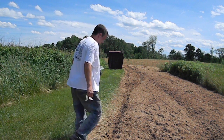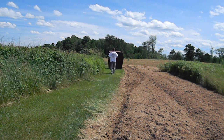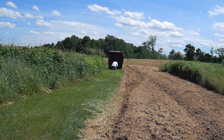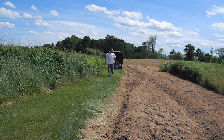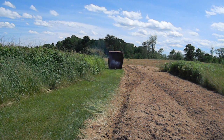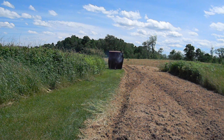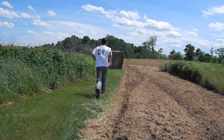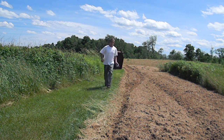Now we're going to try some PETN — done the same way, eight grams. That was impressive. It's even more powerful than the ETN.